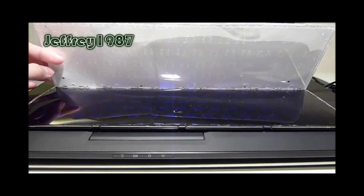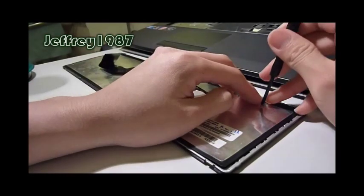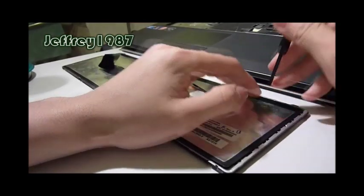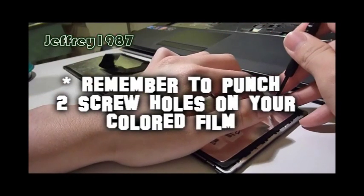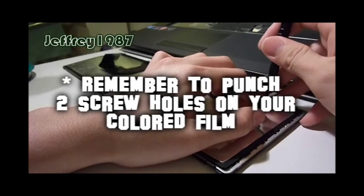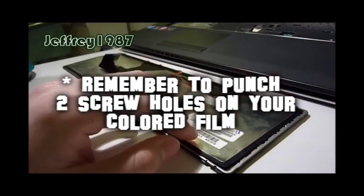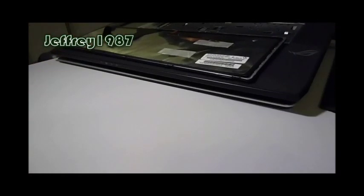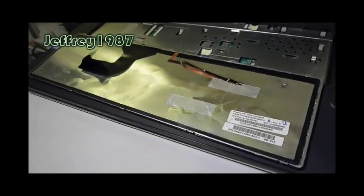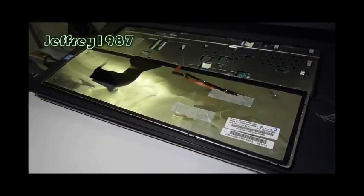The next step would be to put back the screws. Please remember to punch a hole for your screw — if not, you will not be able to put your screw back into the keyboard. After that, you just have to put back the cables to their original position. I would like to show you guys the result.